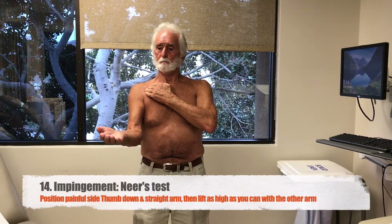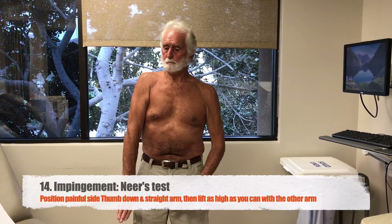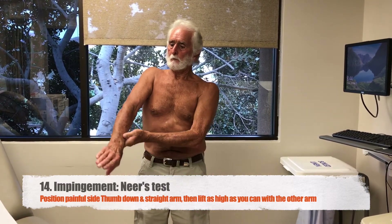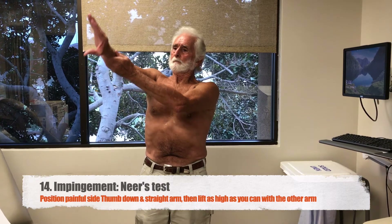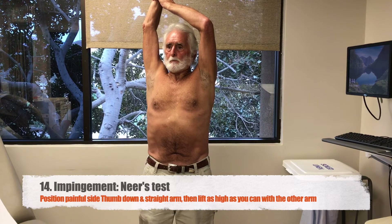Next, please take your sore side, straighten your arm thumb down. Use your good arm to raise the sore side in front of your body as high as it can go. You can stop at any point that it hurts. Let your provider know if that causes pain.